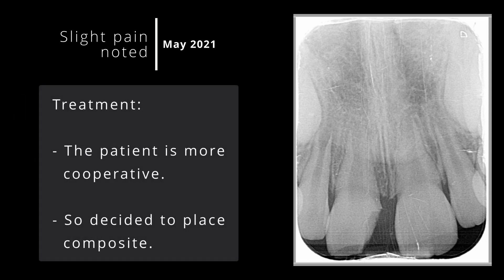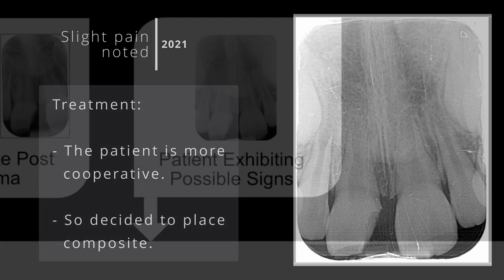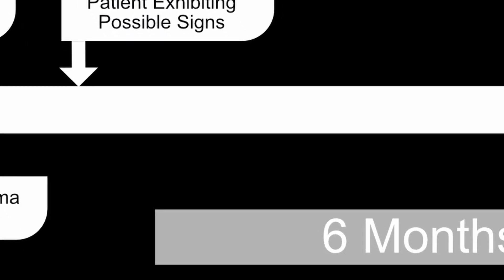I also decided that her cooperation was much better and decided to place a composite filling under rubber dam and review. Of course, I gave the patient all the facts and they were happy not to access the pulp at this time. Six months went by with no apparent symptoms reported from the patient.